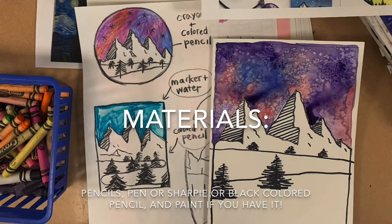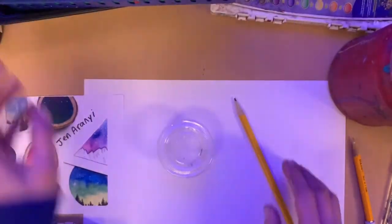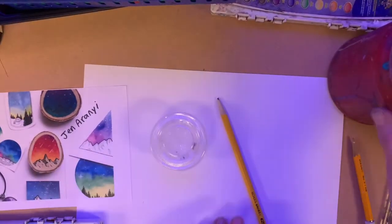For materials, you need a pencil and something black to trace with. It could be a pen, sharpie, or black colored pencil, and either paint or coloring tools.